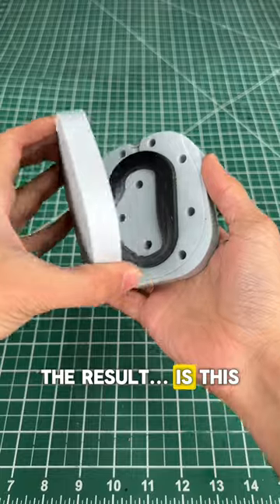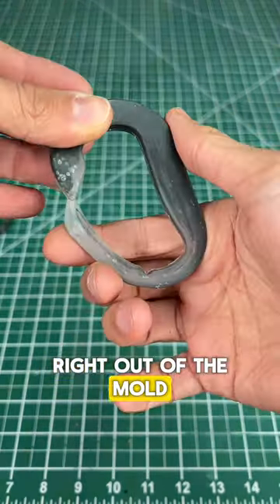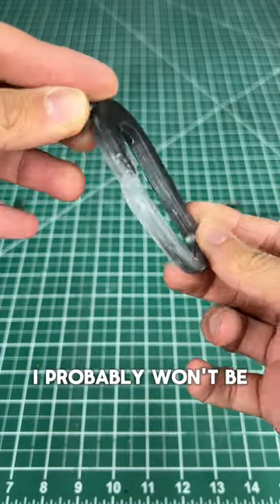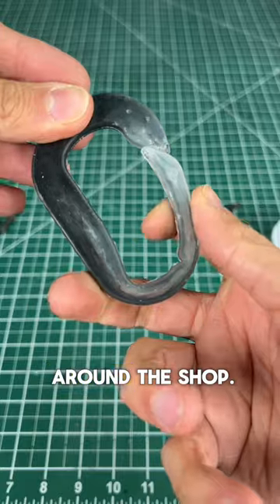The result is this very professional part that I can now mass produce. It also just pops right out of the mold so I can keep making more. I probably won't be rock climbing with this, but I'll find some good use for it around the shop.